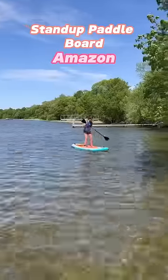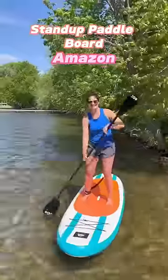Paddleboarding is a great workout and it provides fun for the entire family. This is an absolute summer must-have.